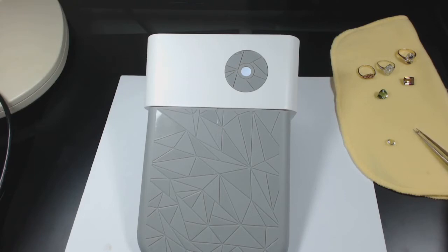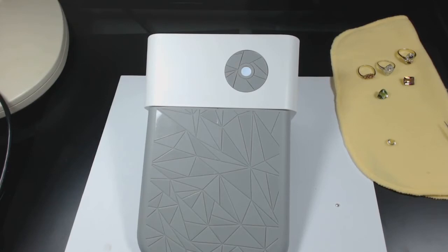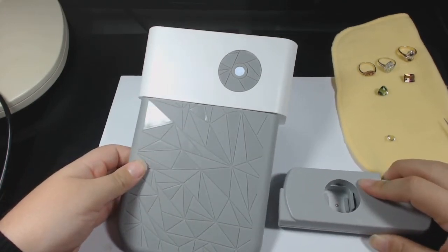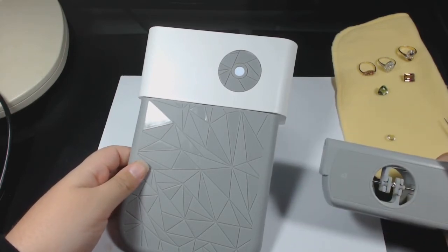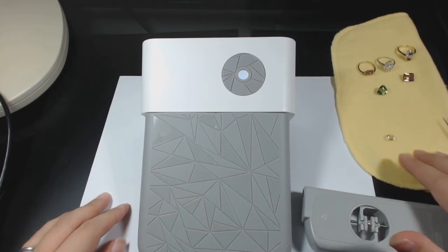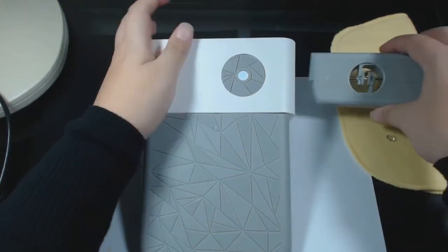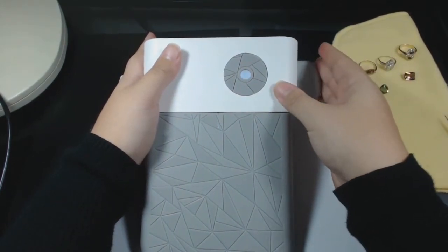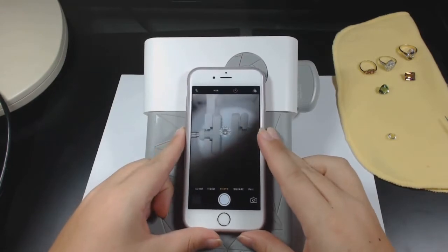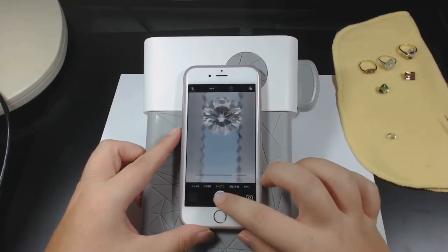Now that we've got the GemCam set up, let's take a look at some gemstones. The easiest way to pick up gemstones with the clamp arm is to put them table-side down on a flat surface — that large facet on the top of your stone face down. Then you simply place the arm right over top of it, line up those clamps, and slowly release. You get a nice even clamp every single time. Make sure your lights are turned on, then slide the piece into the side firmly, open your phone camera, line it up with the lens, zoom in, tap to focus, and take a picture.